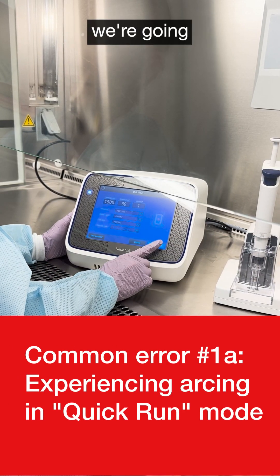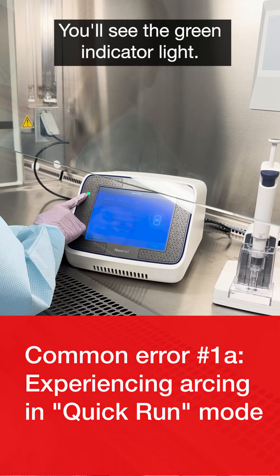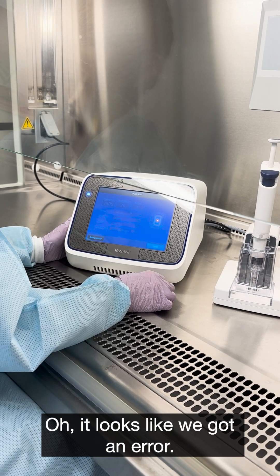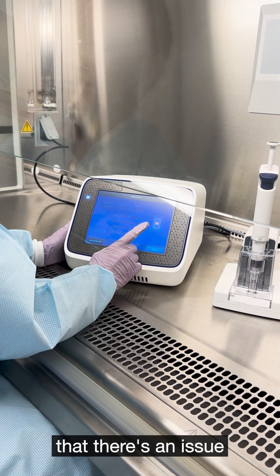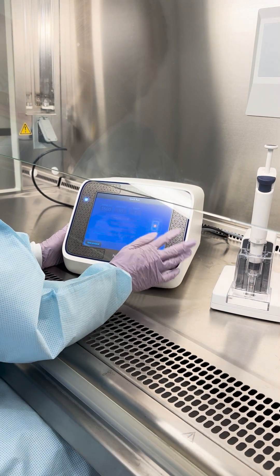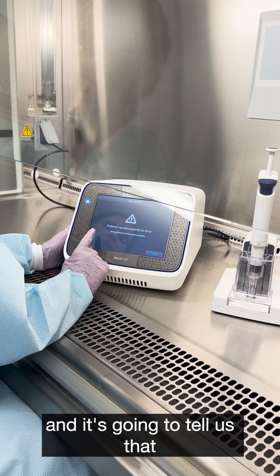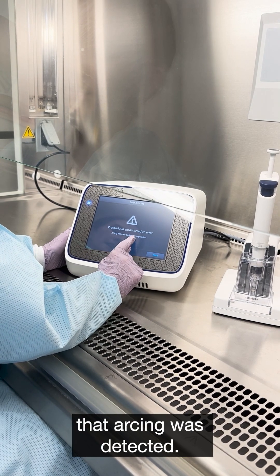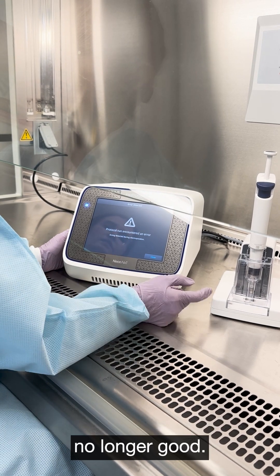Selecting that, we're going to go ahead and electroporate. You'll see the green indicator light. It looks like we got an error. The way that we know there's an issue is we're going to get a red circle with an X in it. Tapping it will tell us that the protocol encountered an error — specifically that arcing was detected. That means our sample unfortunately had arcing, and the cells are likely no longer viable.